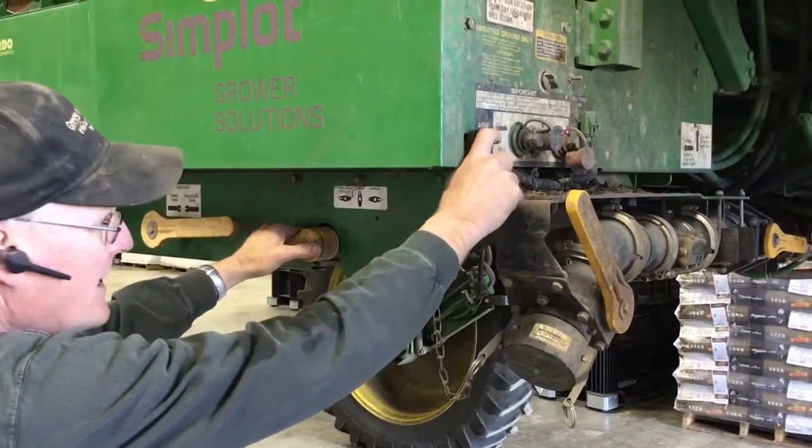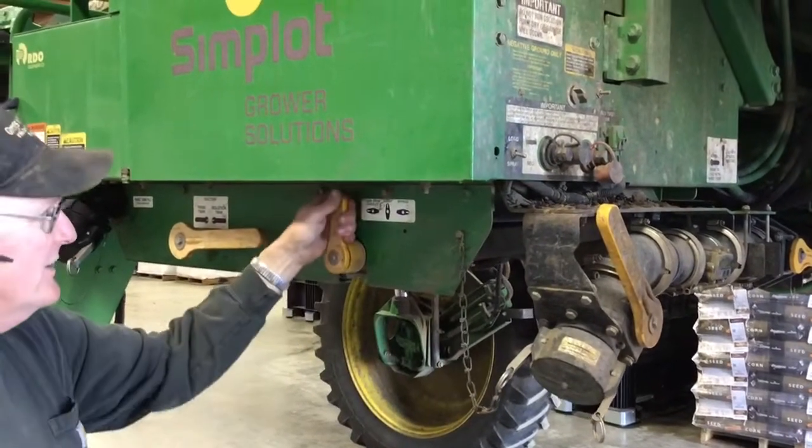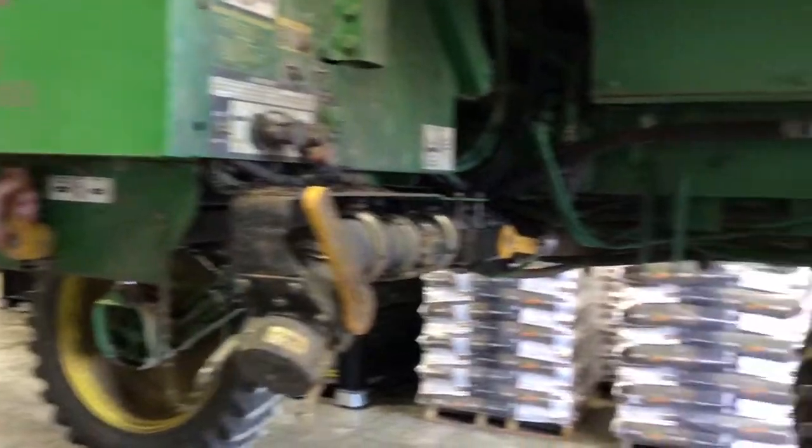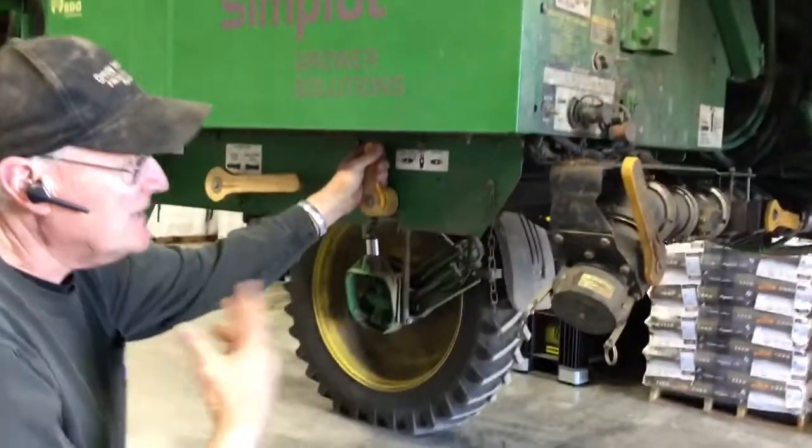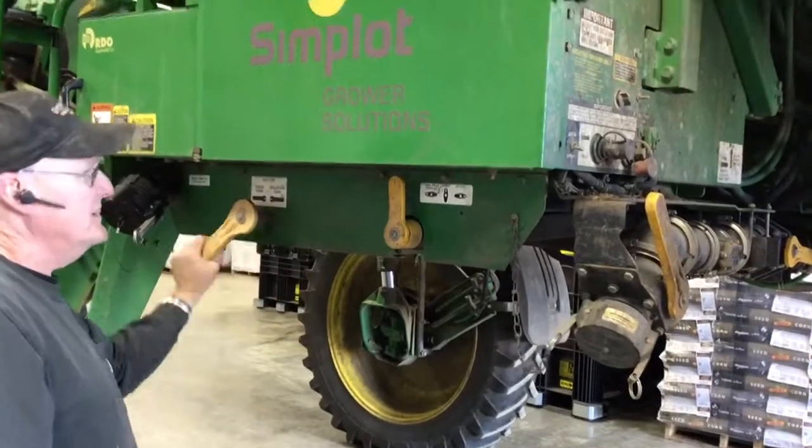After that is done, you stop, you go back to spray, and you spray your tank empty. Then you do the second rinse, which is back to rinse tank.